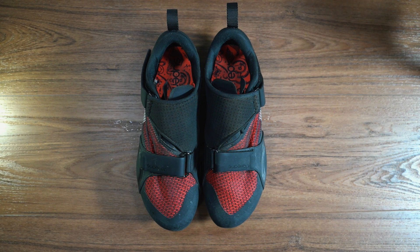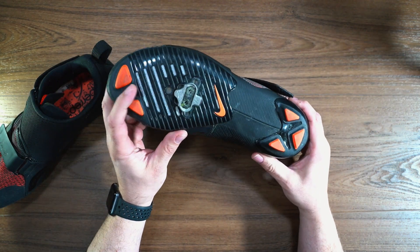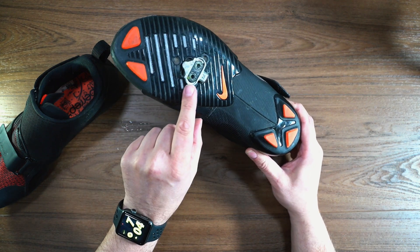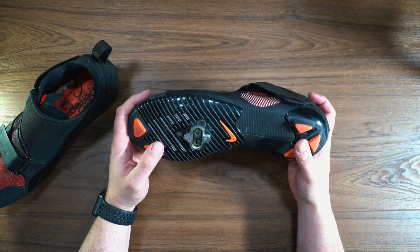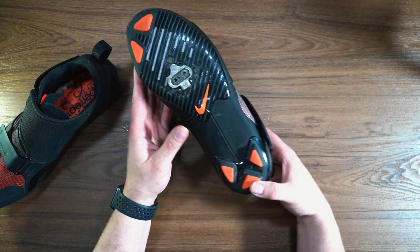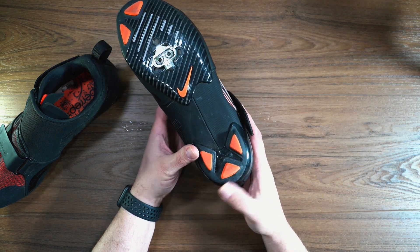So we are just going to jump right in. I do have the SPD cleats installed. If we take a look at the soles, you can see there is some wear from walking in the grass — there's actually grass in the cleats there. They stood up fairly well outside. These anti-slip portions of the shoes have done fine, with not a lot of wear, maybe in the back corners here a little bit.